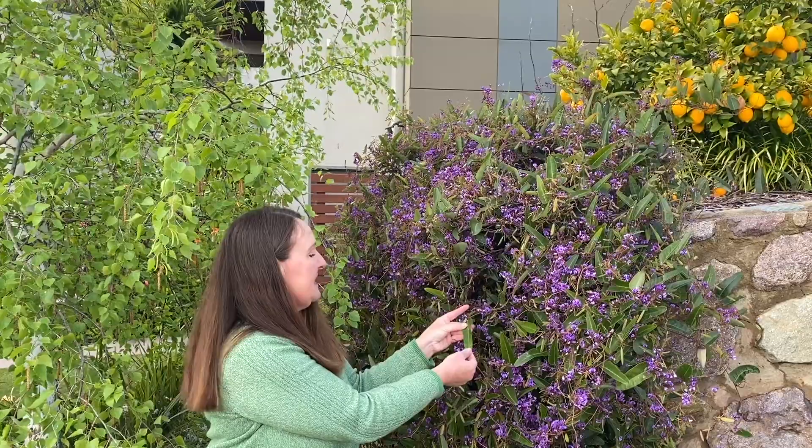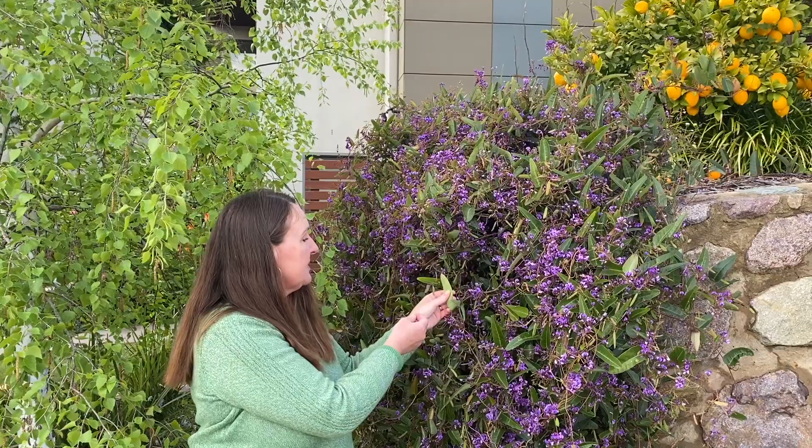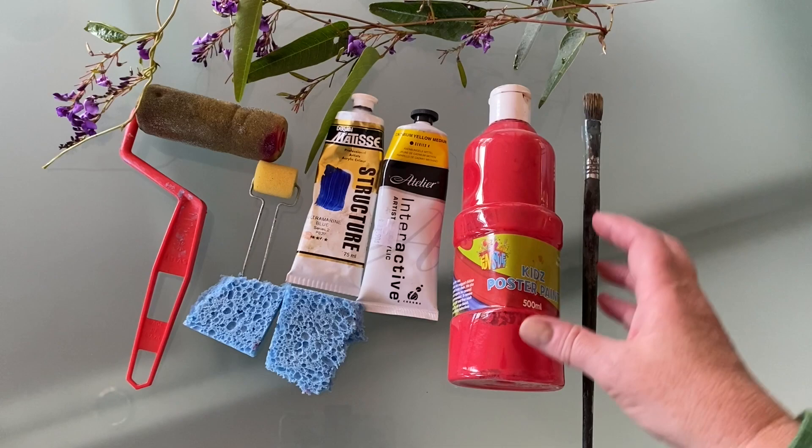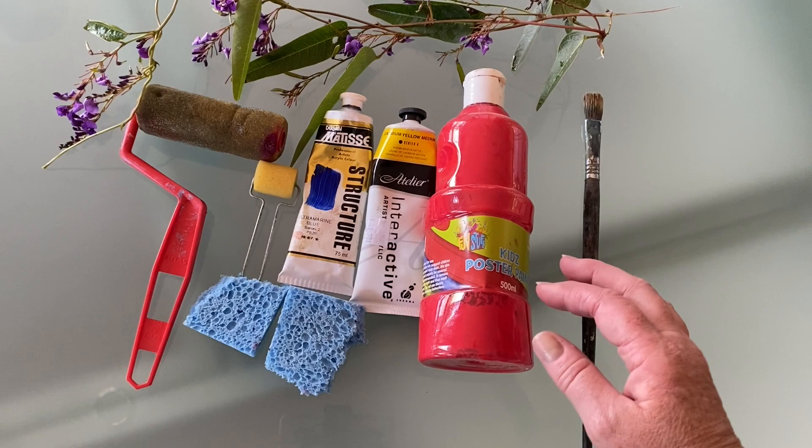They're really thick and leathery and their veins are quite obvious, so they're perfect for this project. This is the main equipment that I'll be using. Being an artist I have these paints already in my collection, but even these kids' poster paints or acrylic paints — whatever you've got will be fine.